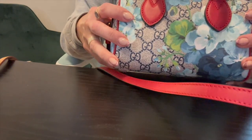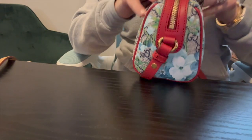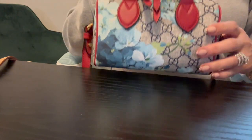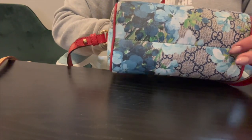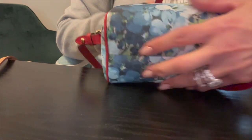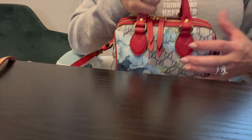Look at the gorgeous colors on this — I'm obsessed. On Instagram they do the Louis Vuitton paintings, like artwork on the bags, and I am totally going to get one of those because they are so beautiful. The colors are amazing. It's got a seam down here, red piping, and leather red trim.